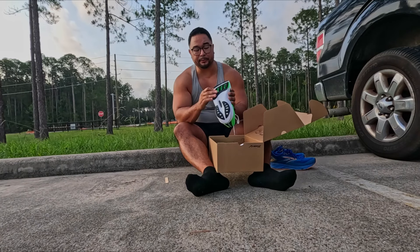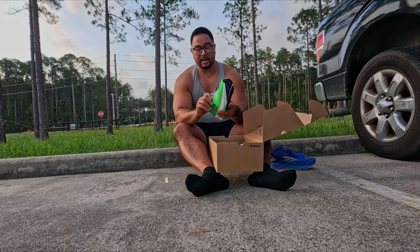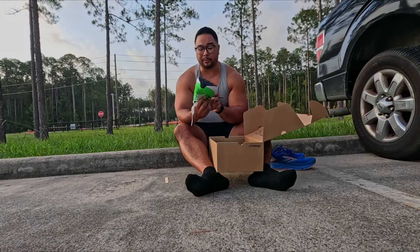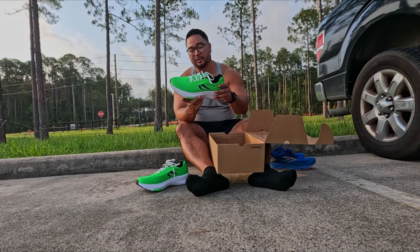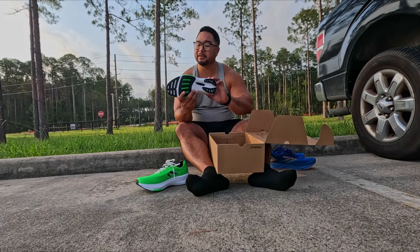It's got the action reaction technology right there that we all love and know. And then you got the carbon plate. I'll show you a closer up when I take it out again after I run with it. But this is going to be my first run with these shoes. They are brand new — white midsole. This is their Piba Newton midsole.